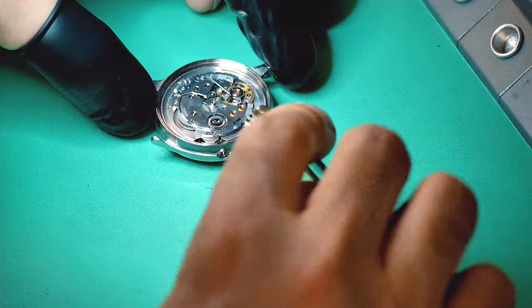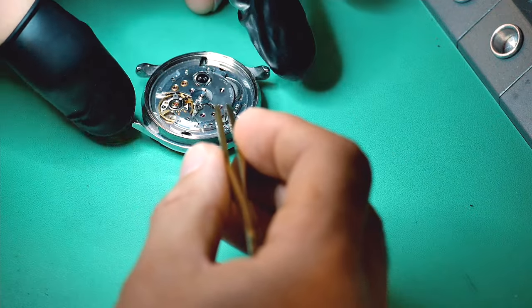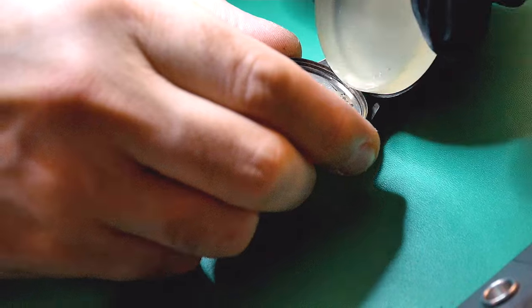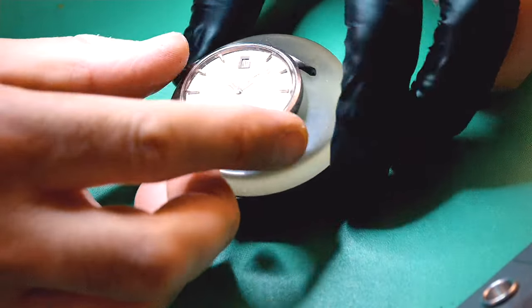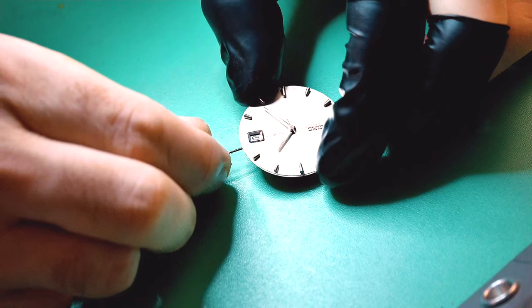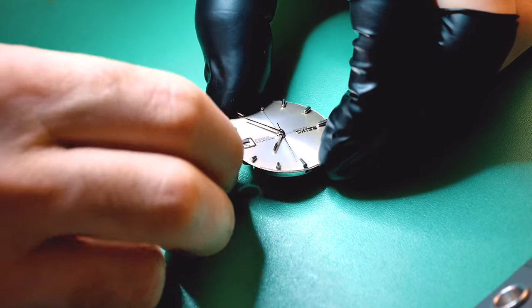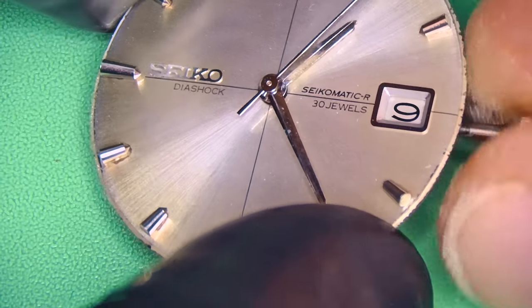Next I'm removing the two movement holder screws — these stop the movement from rattling around inside the case. I'm then releasing the case from the movement, and I'll pop the winding stem back in so I can adjust the hands, because I'm going to need to remove those as well.